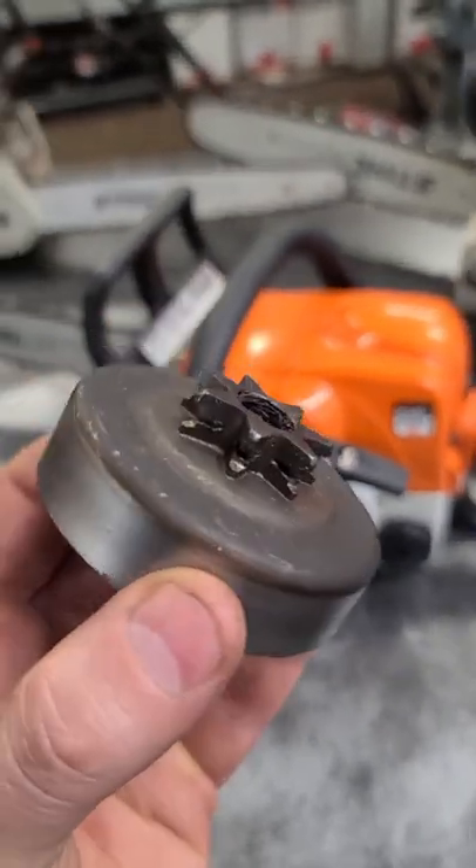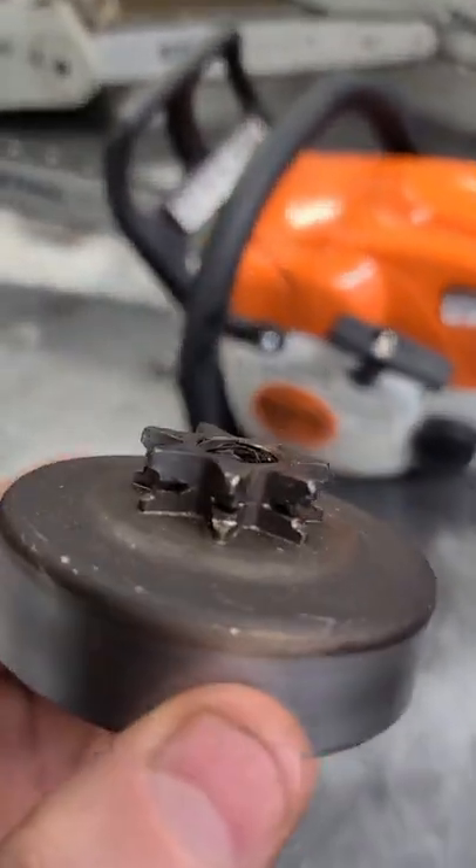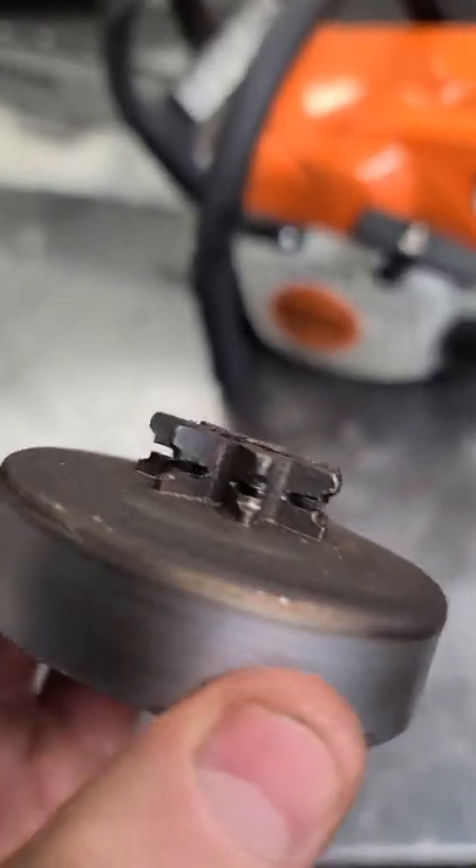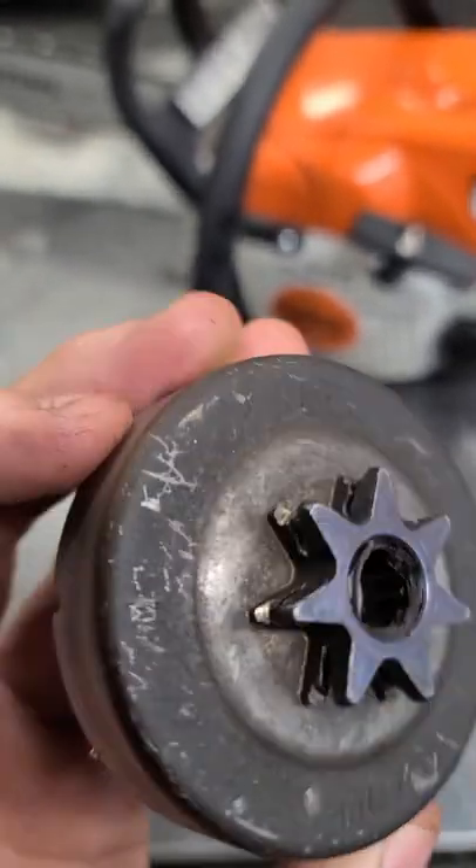Have you ever seen a chainsaw sprocket worn out this much? You can see the grooves going right through the teeth on this sprocket.